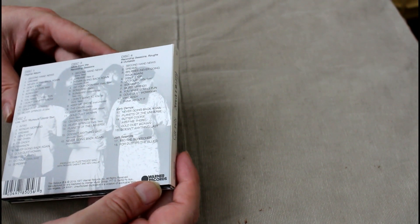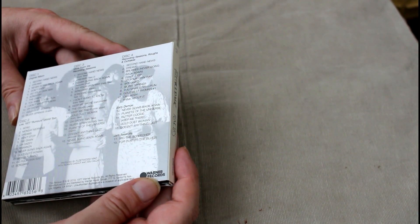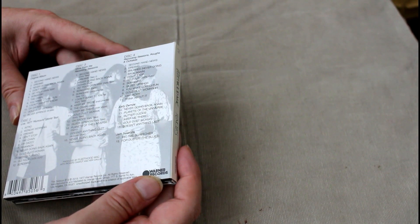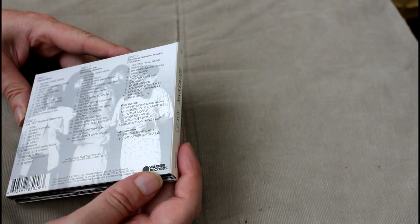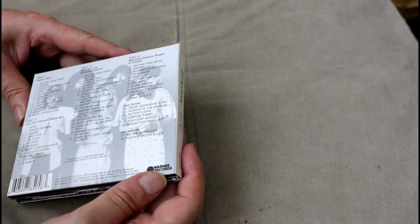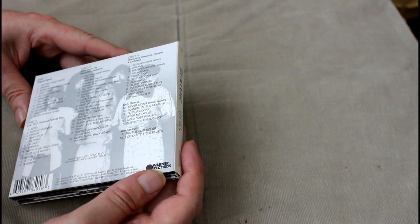Disc 4 is recording sessions and rough outtakes: Second Hand News, Dreams Brushes, Never Going Back Again, Don't Stop, Go Your Own Way, Songbird, Silver Springs, You Make Loving Fun, Gold Dust Woman, Oh Daddy, Think About It Early Demos, Never Going Back Again, Planets of the Universe, Butter Cookie, Keep Me There, Gold Dust Woman, Doesn't Anything Last, and jam sessions — Mike the Screecher and For Duster the Blues.